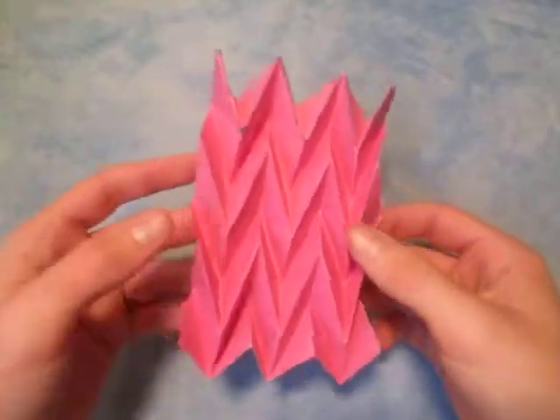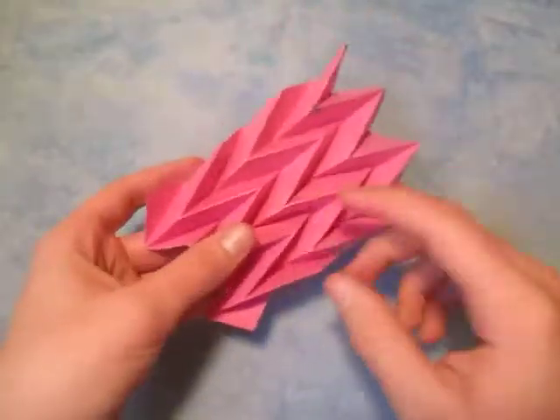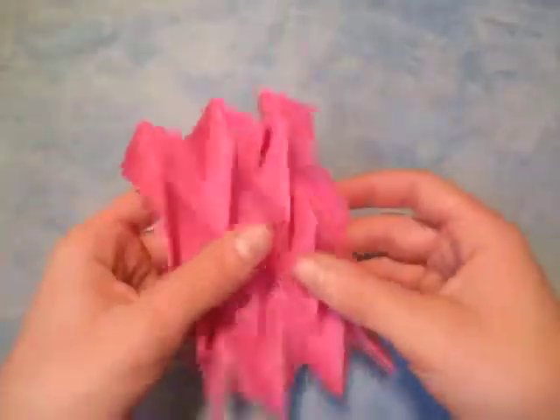Hey guys, what's going on? Today I'm going to show you how to make the zigzag tessellation. It's a tessellation and it has zigzags on it. I think it's a pretty cool model.